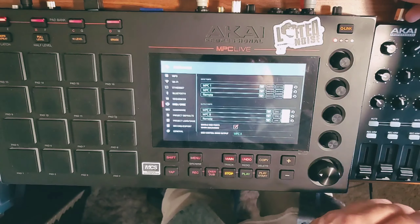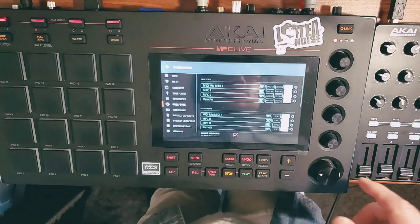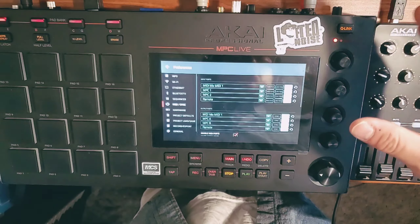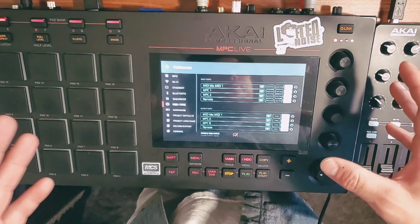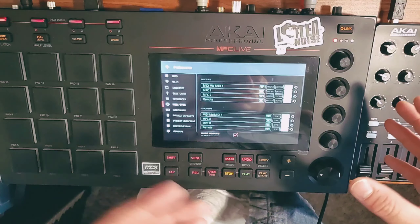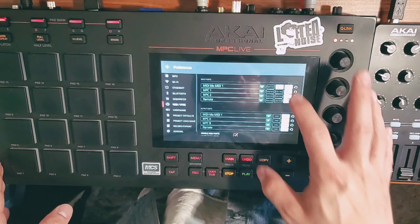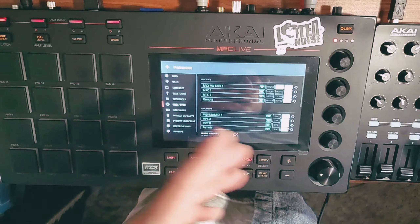I'm going to plug in my MIDI mix so that it's recognized. As soon as I plug it in, it should appear — there it is at the top. They say 'track' on the right. So just with a little experimentation, at first being frustrated, I was just messing with these. I clicked on 'control' and then that pretty much did it. So now it's allowing the MIDI mix to control.